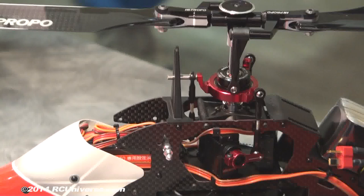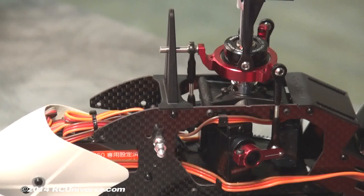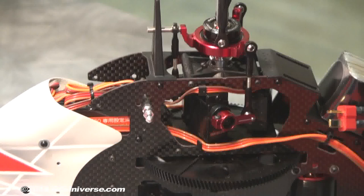Flight time really depends on how you fly. If you're really thrashing around hardcore 3D you might get four minutes or so, but if you're doing some gentle aerobatics and flying around having fun, you could get six or more minutes. It's a typical amount for electric.